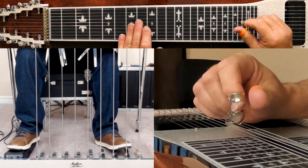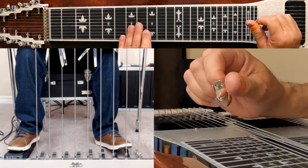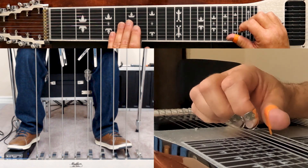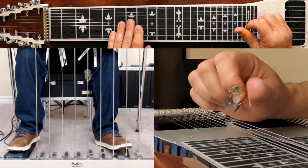Okay, so the first one: you go to your 8th fret, you play your 10th string, you go to your 7th fret, you play 9, 8.